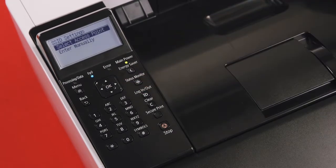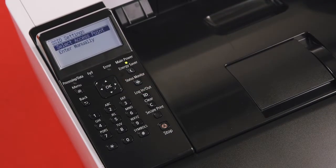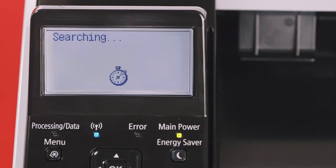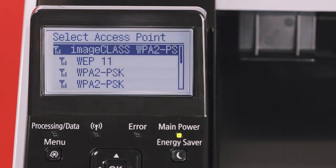Select SSID settings, and you'll be prompted to select access point or enter manually. We're going to automatically locate your wireless router on the network for your printer. Choose Select Access Point. The word 'Searching' will appear briefly on the screen, and all available routers will be listed. Remember the network name you wrote down just a moment ago? You should see it displayed at least once.